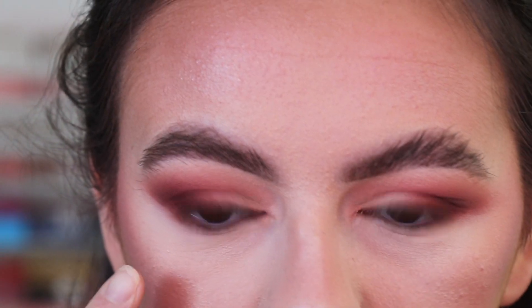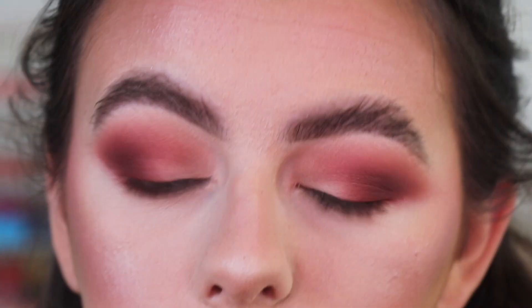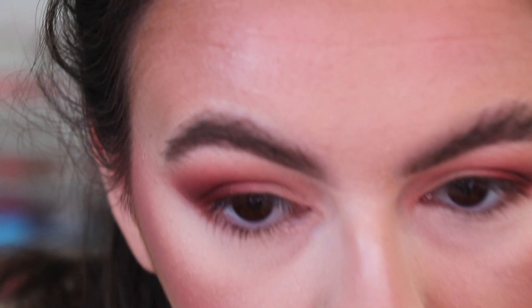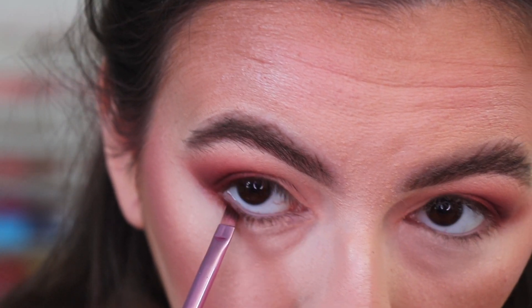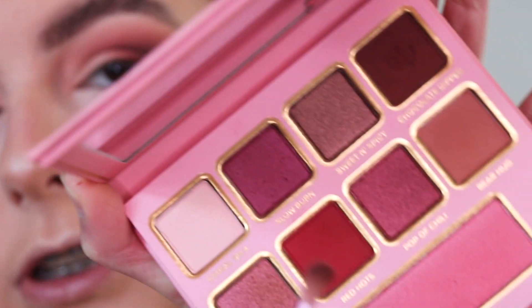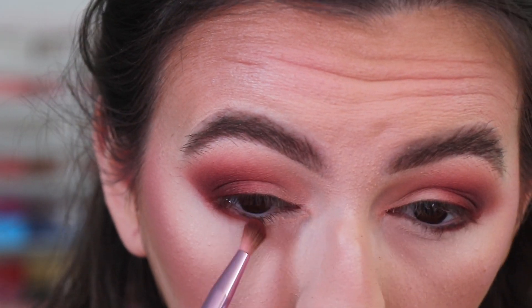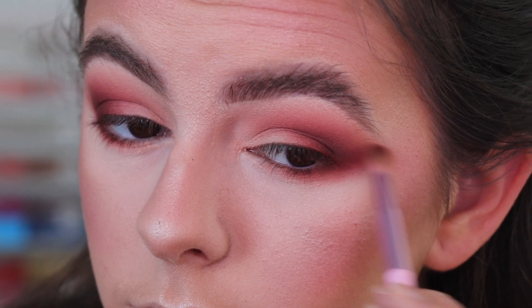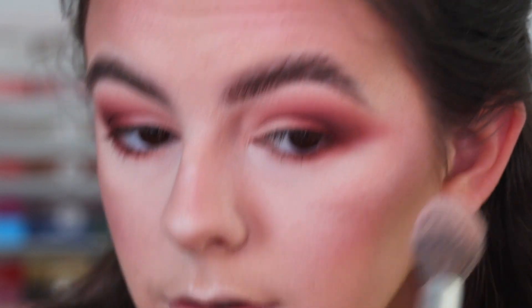Please ignore my eyebrows — I'll fix them once the look is complete. I think there's an eyelash in my eye right here so this eye might water on me. I'm picking up an angled brow brush and using it for shadow — I'm packing the deep brown shade Chocolate Dipped onto the outer half of my lower lash line. Then to smoke out my lower lash line I'm mixing Bear Hug and Red Hearts together and applying that blend along the lower lash line.